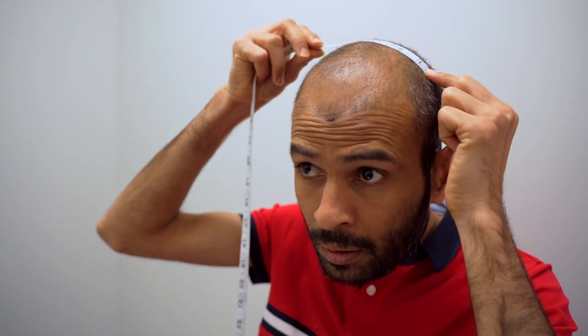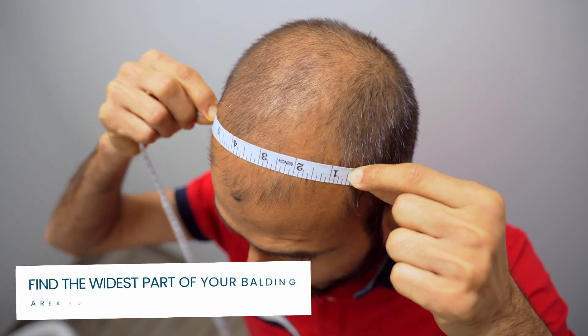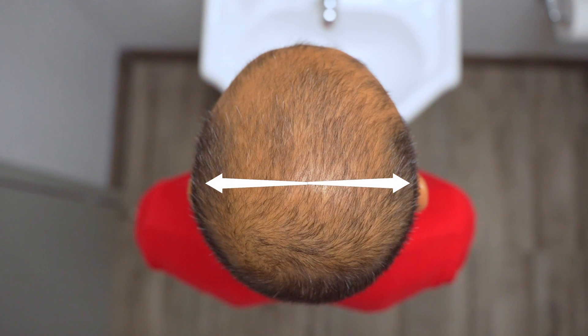When measuring the width of your balding area, use the tape measure and extend it from the left side of your head to the right. Thinning areas are not always defined, so ensure to take the measurements from where it's most prominent to get the widest reading. Oftentimes, this is the area that aligns with your ears.